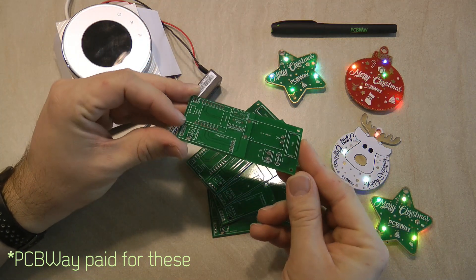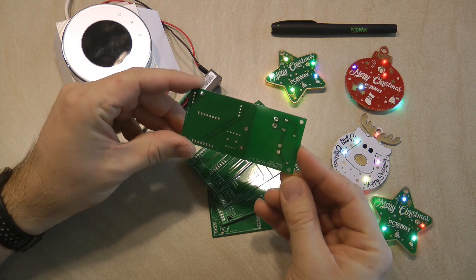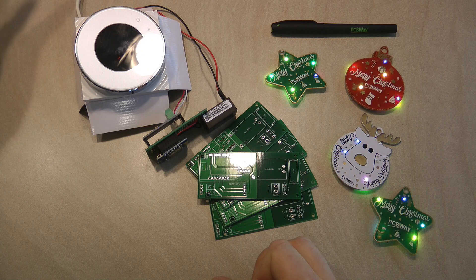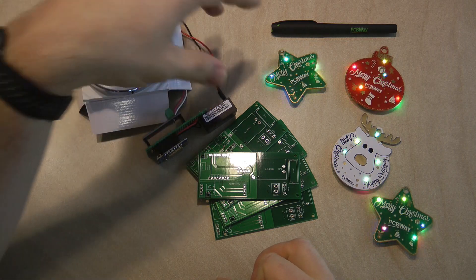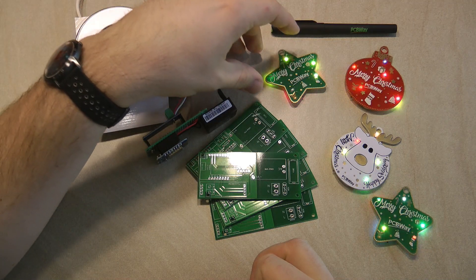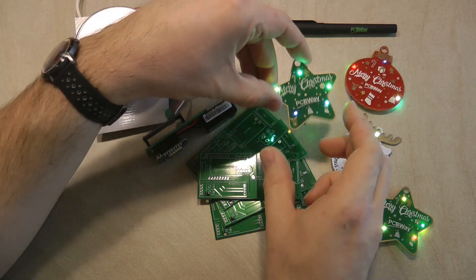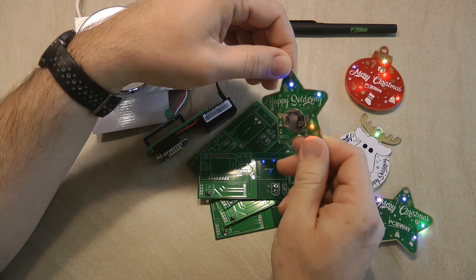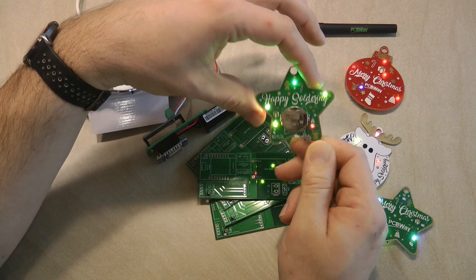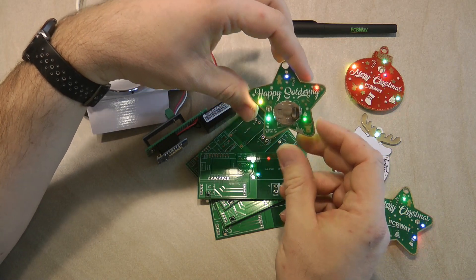And that's what I received today from PCBWay. Since this order came around Christmas time, PCBWay was kind enough to also include these goodies in the bag. I thought I was going to receive more PCB badges, but these are actually Christmas ornaments — pretty much the same idea as a badge. You have a couple of blinking LEDs and a coin cell battery.